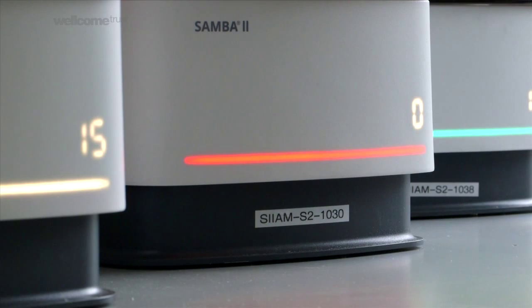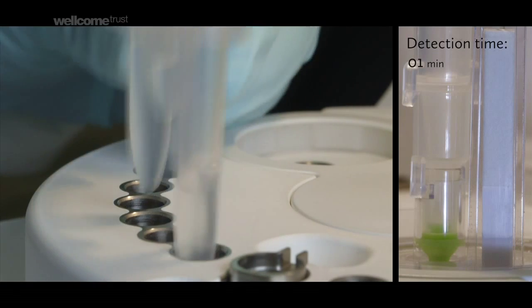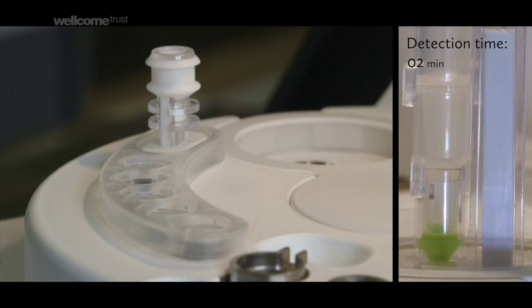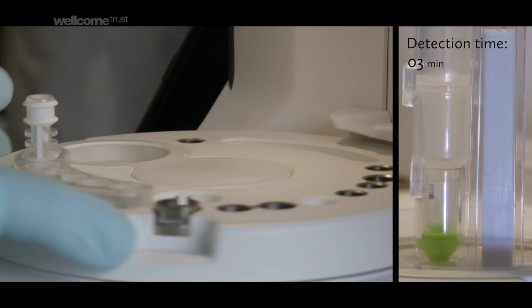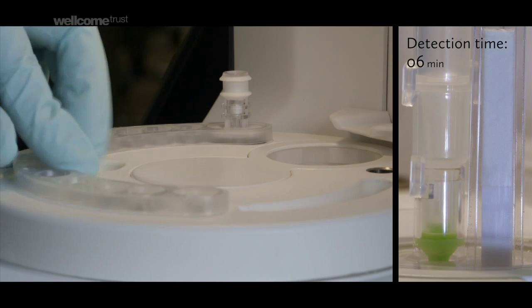So we then simplified even further. It is really sample in, results out, completely automated. If you know how to cook, you can certainly do Samba. You basically take the cartridges and everything you need is already there. You cannot put it wrong because everything is a very unique shape.